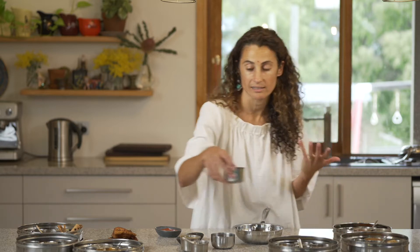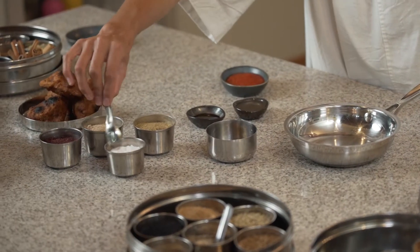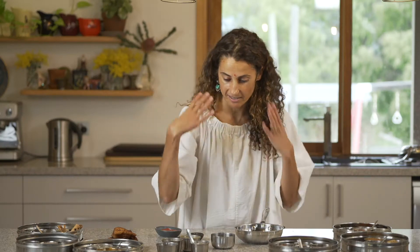So amchur, which is the classic Indian dried green mango powder, has a very soft acidity. I'm going to double up with a little bit of sumac in there as well, because that's going to create a little bit of tiered acidic structure.